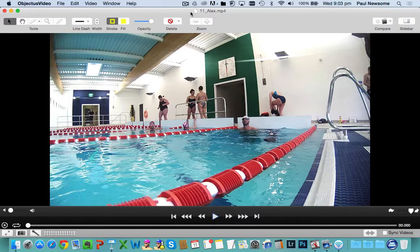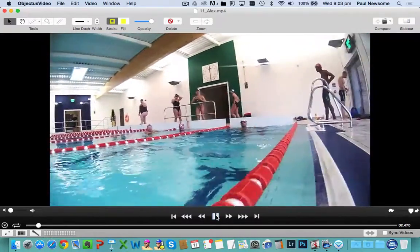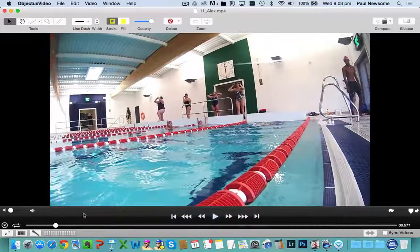Stroke rate of 70 strokes per minute. We're going to see a very, very strong swim like you can do. If we take a little look at this off the wall, this is where our little stopwatch comes into play. If we look at the time down at the bottom here — 6.5 seconds there on the clock.